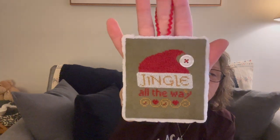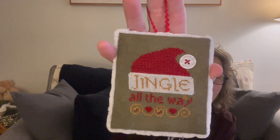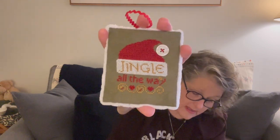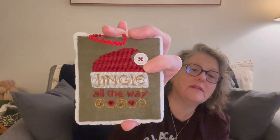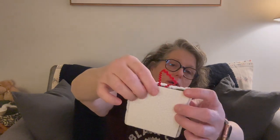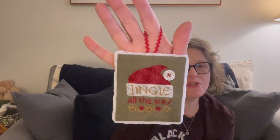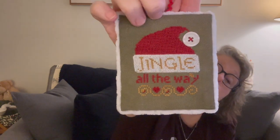Ornament number two, finished in February: it says 'Jingle All the Way.' I totally changed all the coloring — I'm using these Christmas ornaments as a stash buster, so whatever I have on hand is what I use. This fabric is everything: it's 36-count Arboreal from Cedar River Linen Co. There's an antique button stitched on, mat board front and back, a fuzzy around the edge, and a rick rack tie.